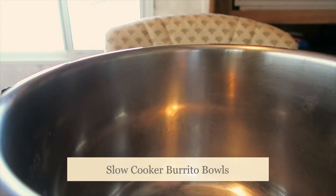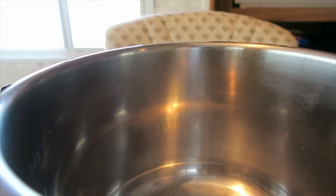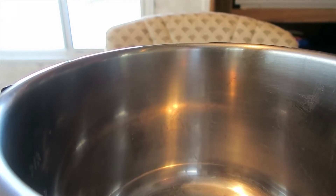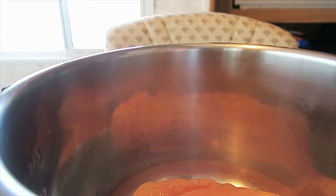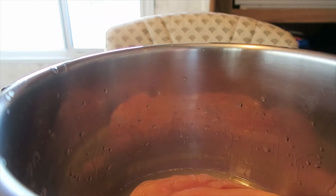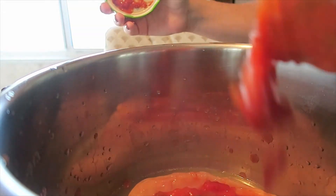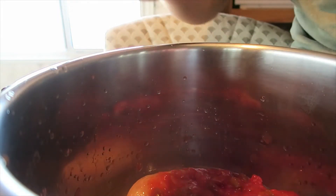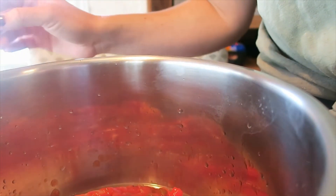Tonight we're going to have easy slow cooker chicken burrito bowls. I love these — you just throw everything together and you can really add whatever you want. I have a pack of chicken breasts — three in here — and I'm just going to dump them in, easy as that. Then I'm going to add in some chicken broth just to cover them. You can also add a can of diced tomatoes, but I forgot, so I'm just going to add a bunch of salsa to cover it instead. I used about half of a big jar.